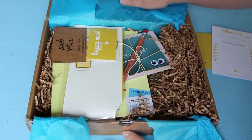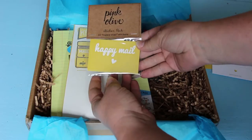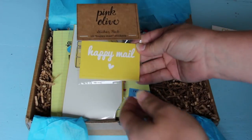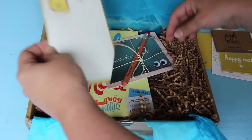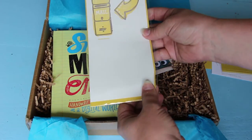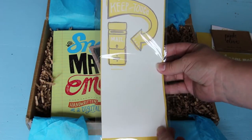Oh cute! Okay so we have a little sticker pack. Looks like this says 'happy mail' and you can put them on the outside of your packages. That's really cute. And oh, this is a mail theme box! Oh I'm so excited! I love mail so this is really exciting for me.